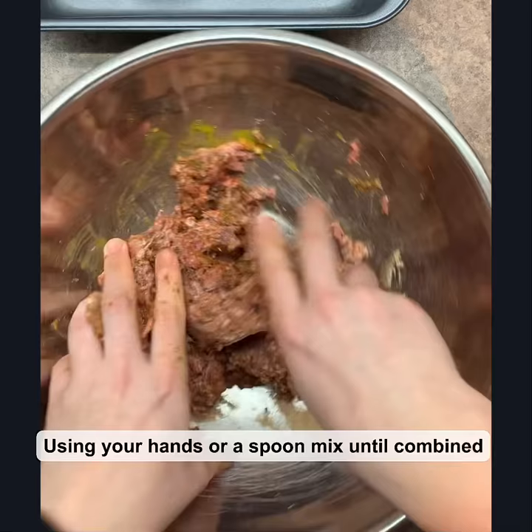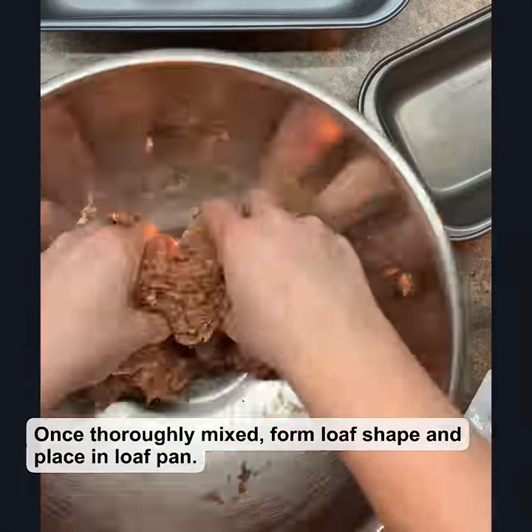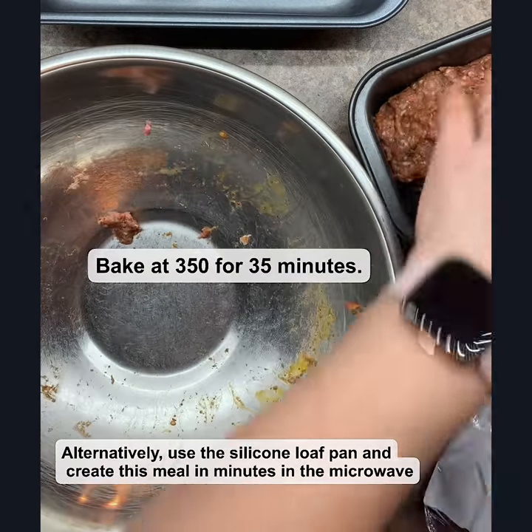Form it into a loaf shape, put it into your loaf pan, and bake at 350°F for about 35 minutes. Alternatively, you can put it into your silicone loaf steamer and put that into the microwave.